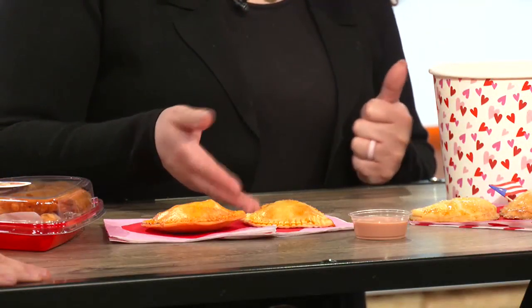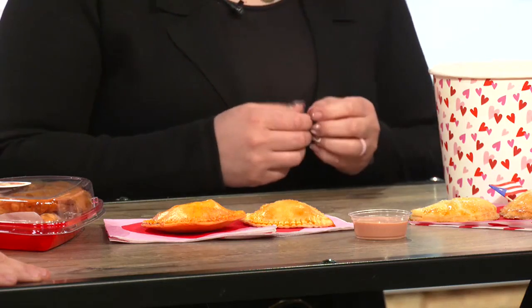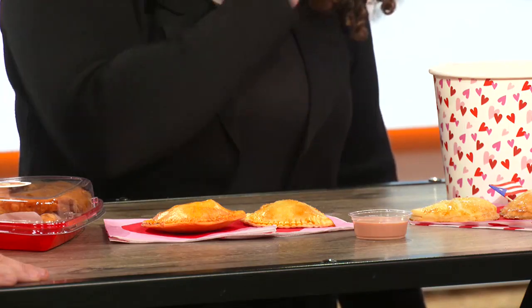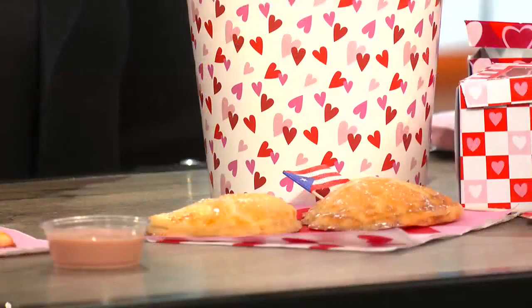Today we brought you our heart-shaped beef empanadas and our pizza heart-shaped empanadas, which are pretty much marinara with some cheese in it. If you prefer some meat in it, you just have to request it. We also have our quesitos, which is kind of like our puff pastry — one with a cheese Danish filling and the other with guava and cheese Danish filling.